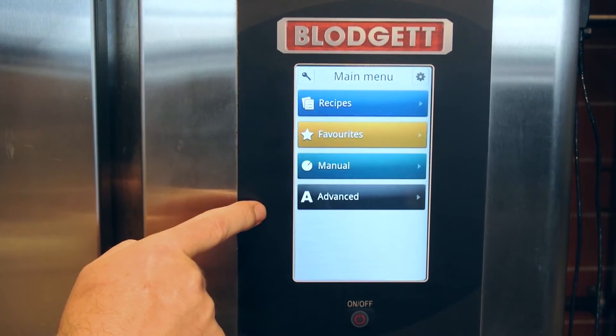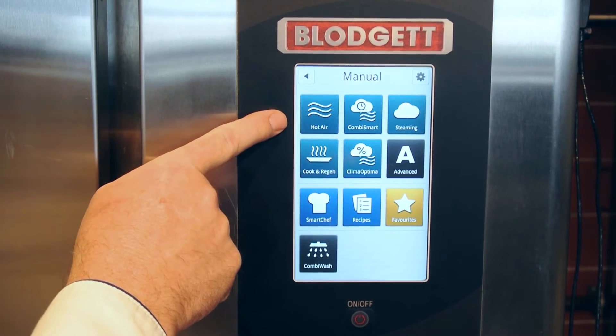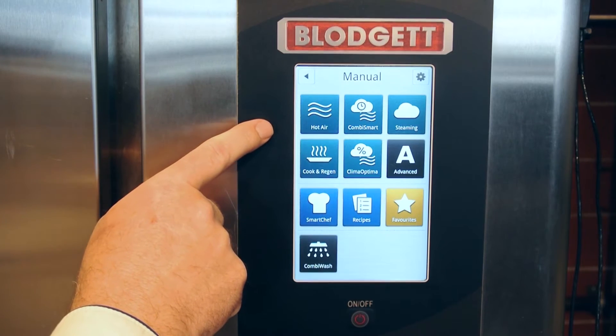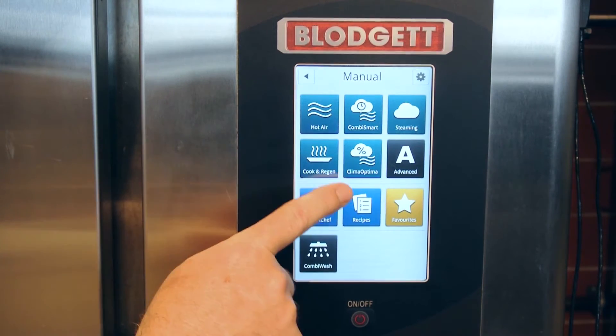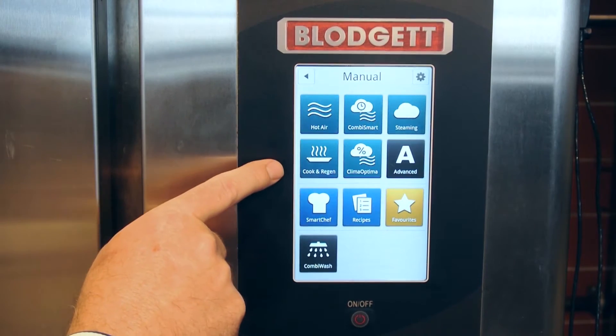Let's go into manual. You select manual and you have all these cooking options: hot air, convection oven, CombiSmart, steaming, low temperature steaming to high temperature steaming, re-therm mode, CombiOptima with the percentage of humidity, and advanced settings.